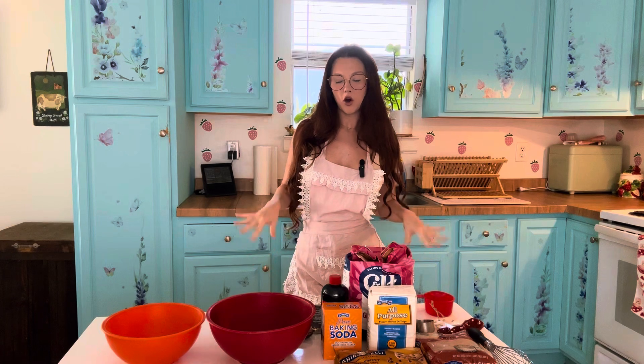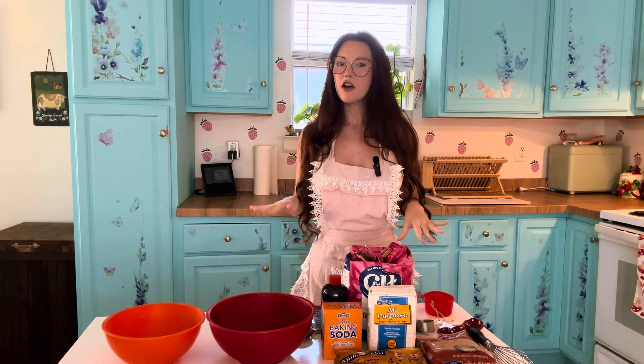Hi guys, my name is Alexia and welcome to my very first OFTV. Today we are going to be making some homemade chocolate chip cookies. I have actually made homemade chocolate chip cookies before but they weren't the greatest. I'm hoping today that they turn out way better than they did last time. So let's get started.